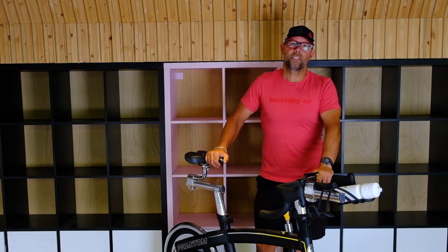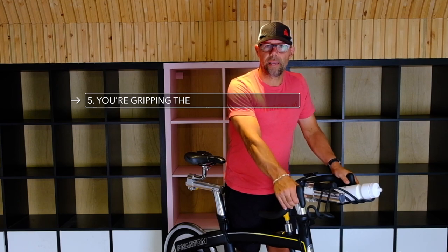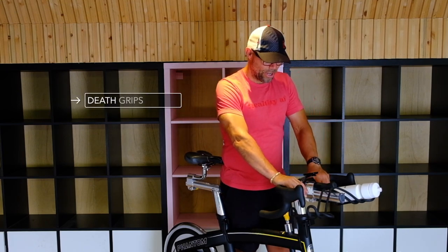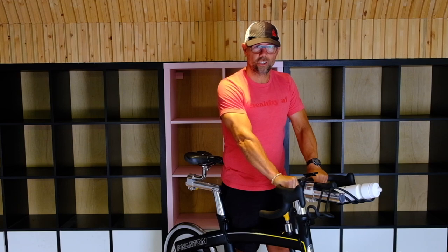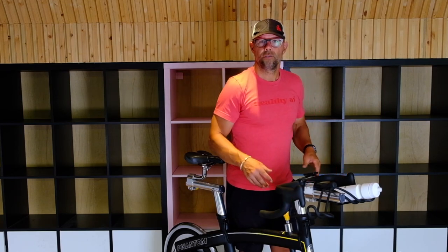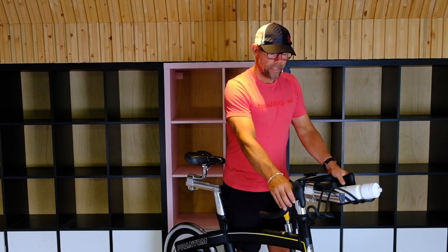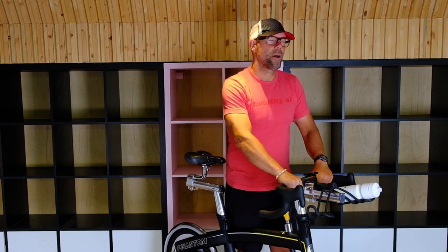Another thing I see is when people start to cycle, they love to grip the handlebars — they think they're going to fall off the bike. Don't worry, you're not going to fall off. What I call it is a death grip. You can actually see the forearm muscles tensing because they're gripping so hard. Keep those hands nice and loose, keep the shoulders loose, keep everything in the upper body relaxed. You don't have to grip tight because you're not going to fall off the bike. Keep the hands nice and loose and you'll feel so much better after your class.